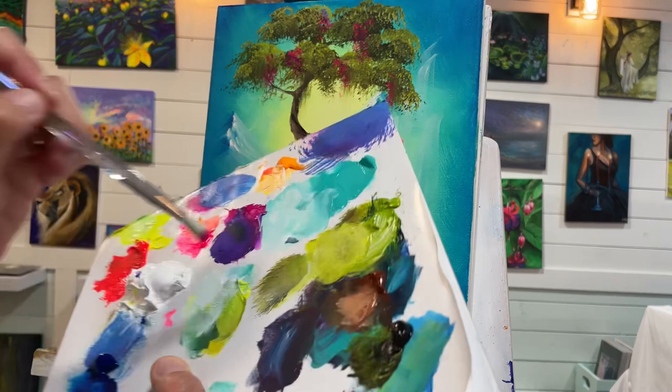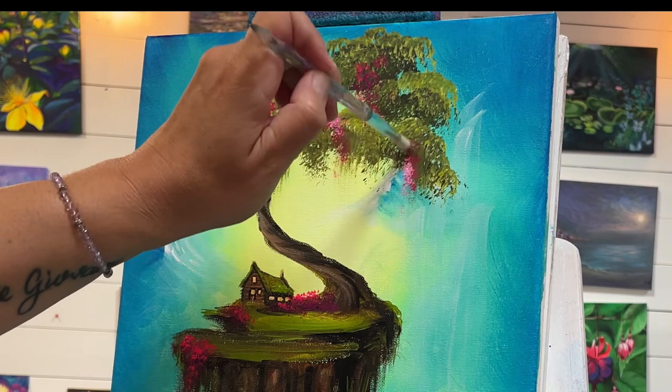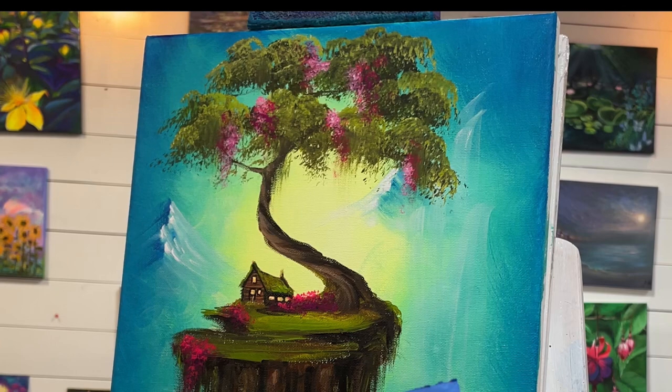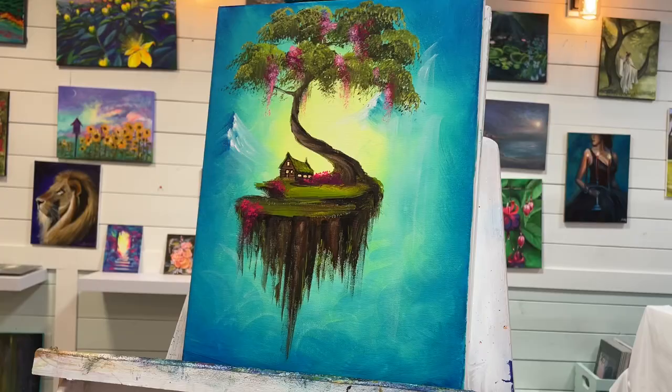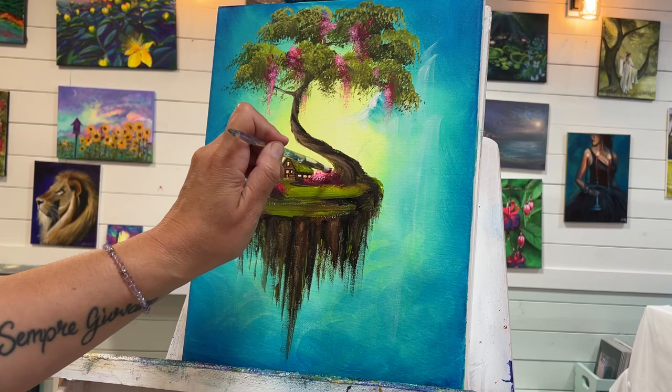I'll take just a little bit of white, tap and dab to add little hints of highlights here, a little bit coming down kind of hanging down like that. Then tap tap tap — there are some highlights in here as well.